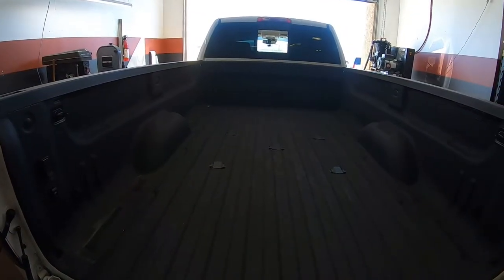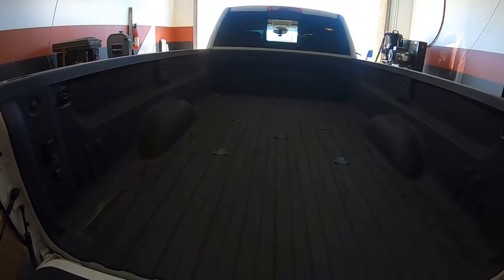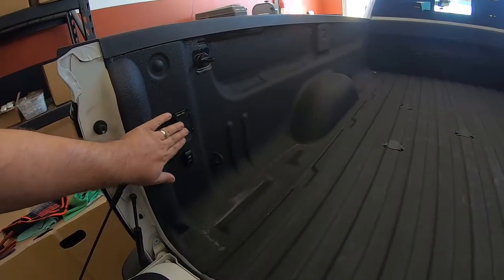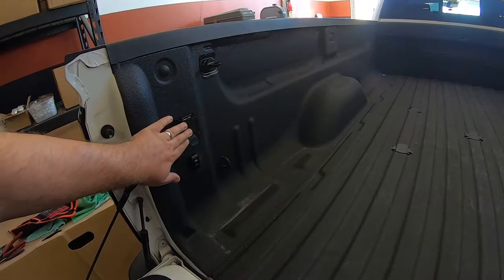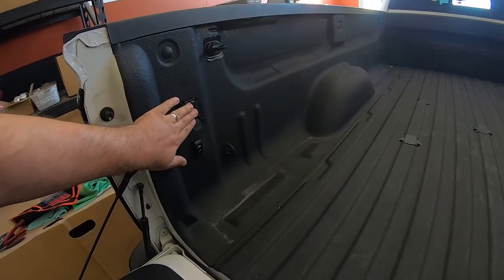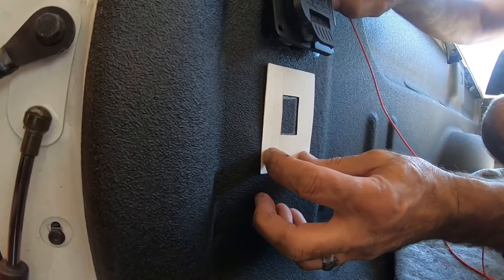For this install, this product will work with a fifth gen install or a truck with a regular tow setup, because we are tapping into the power from the tow harness. In this truck we're going to be hooking it up in the bed because we have a connection here, but we're also going to show you where to connect it if you don't have that connection up here.